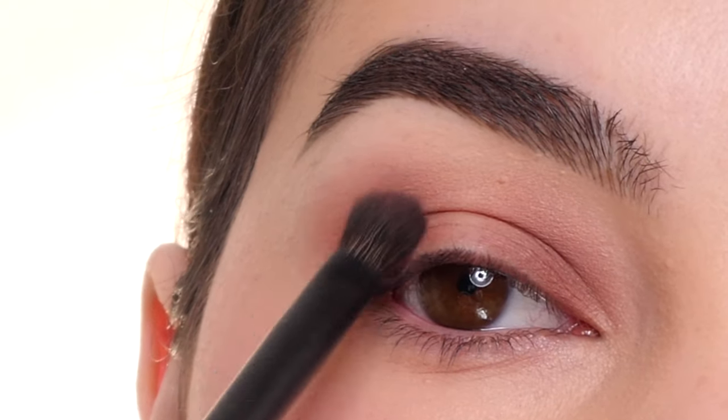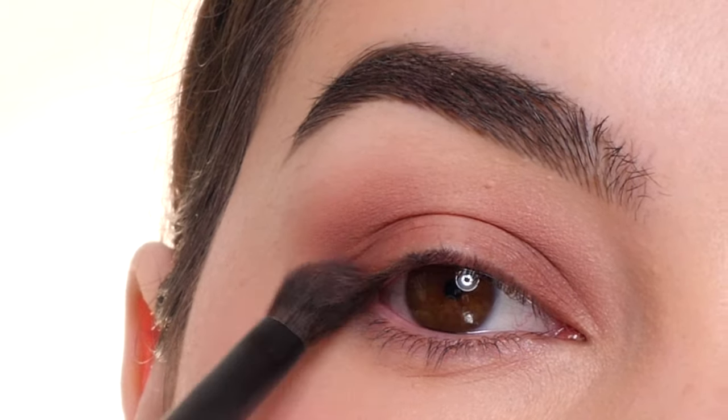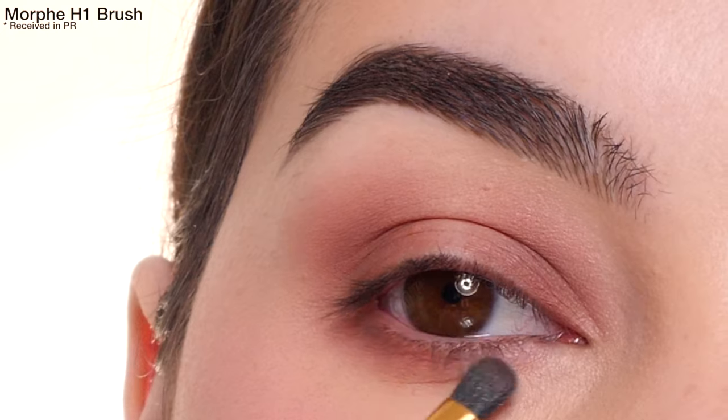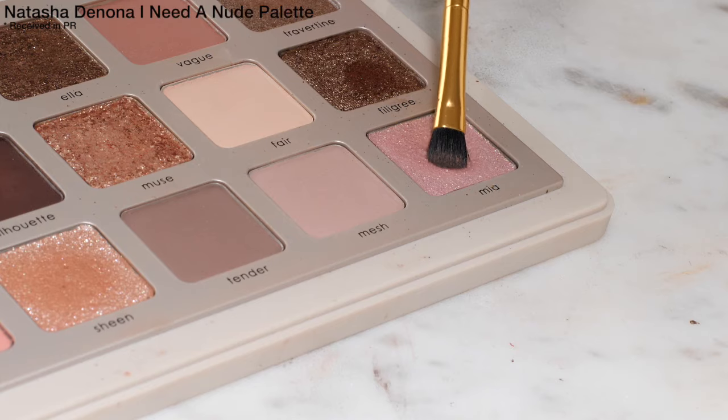Just slowly building up the color, adding a little bit more to add depth, and blending it out. With that same color again, I'm using a Morphe H1 brush and applying that to the lower lash line about two-thirds of the way in.